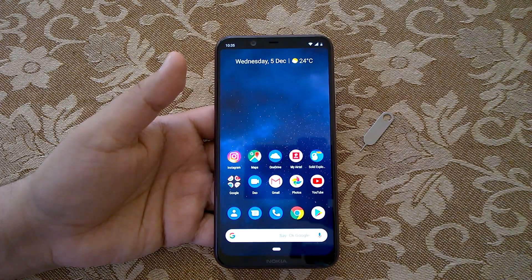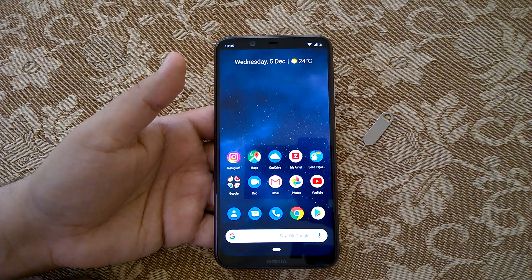How are you doing team, Nokia PowerZer here, and we welcome you all to another interesting video of Nokia 8.1. In this video we'll show how to capture a screenshot on Nokia 8.1. There are three ways in which you can capture a screenshot on Nokia 8.1, since it runs Android Pie out of the box.